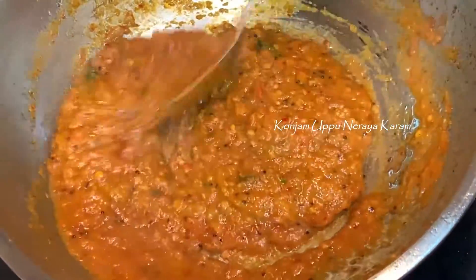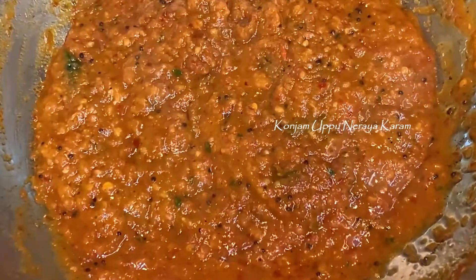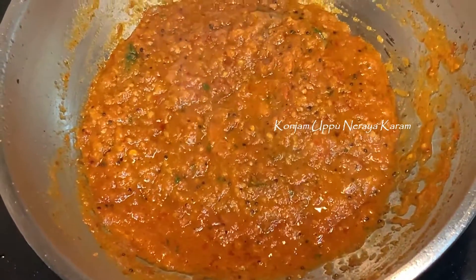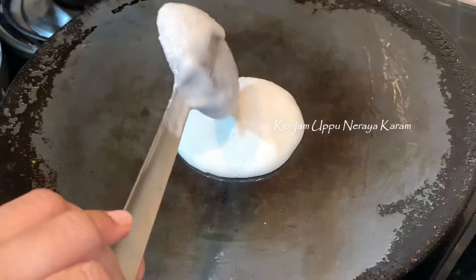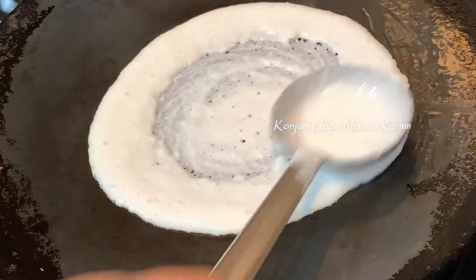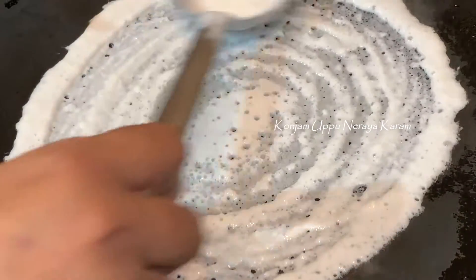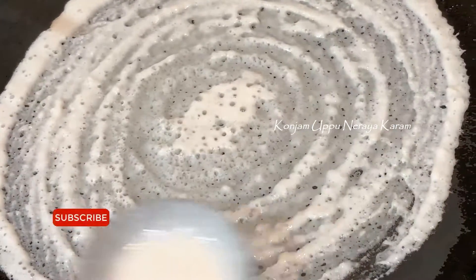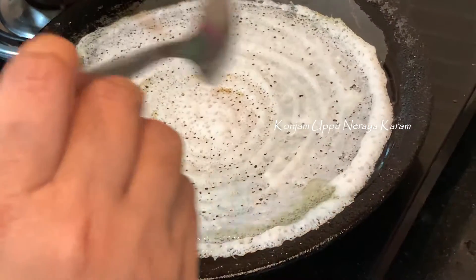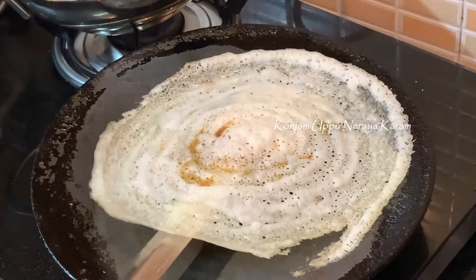We will cook the egg noodles for a long time. After baking, the egg noodles will be in the oil pan. I also cook the egg noodles until done.